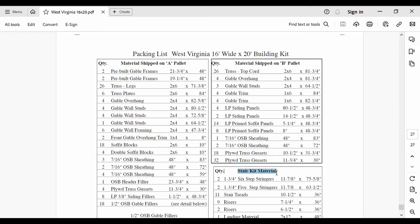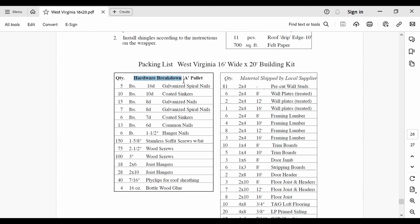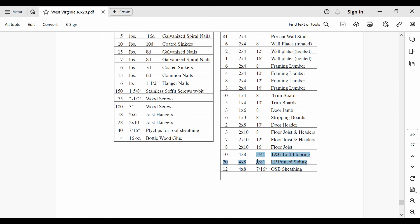An important consideration is how much space you have on your property for the pallets which come with this garage kit. The kit alone consists of three pallets, which you can see in the bill of materials on the last few pages of the assembly guide. One of these pallets is delivered from a local supplier — in my case, Home Depot. Be prepared to take inventory as soon as you receive all of this, as my shipment was missing all 20 pieces of LP prime siding, and it took me a couple of weeks to get the issue resolved.